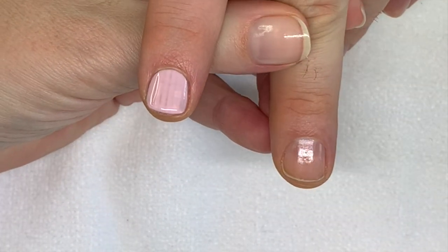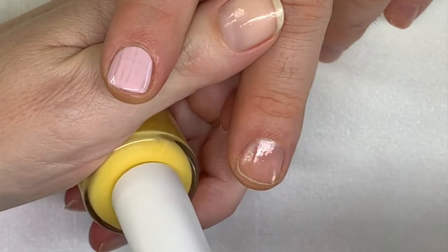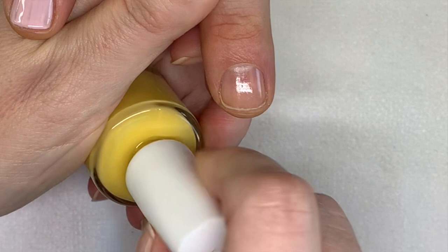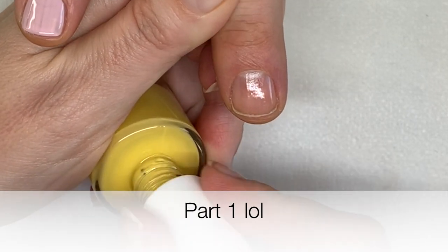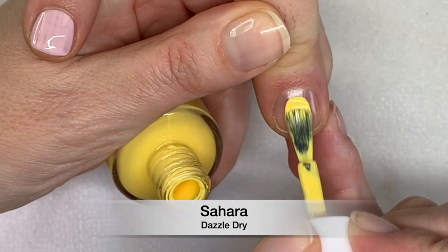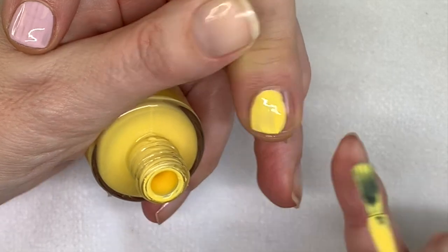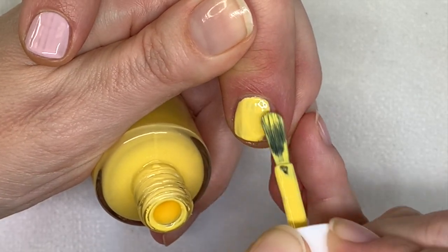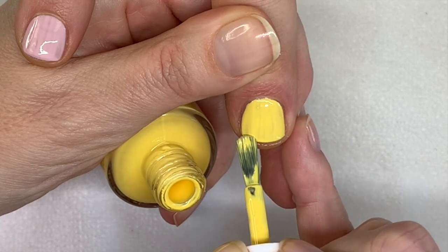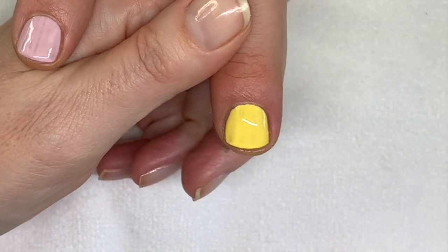Now Sahara. Yellows are notoriously difficult to apply. The one I showed you in the previous video was also an amazing formula for yellow, definitely. Okay, Sahara.